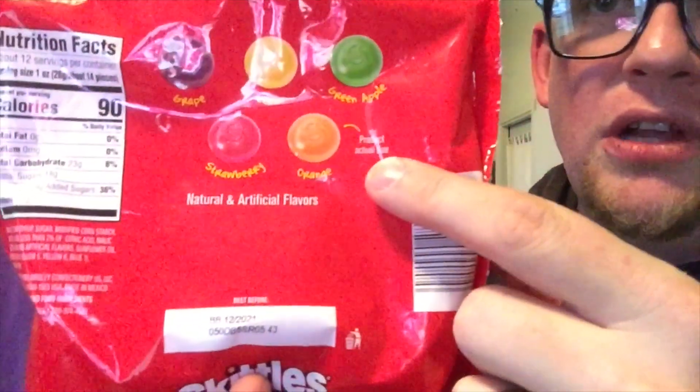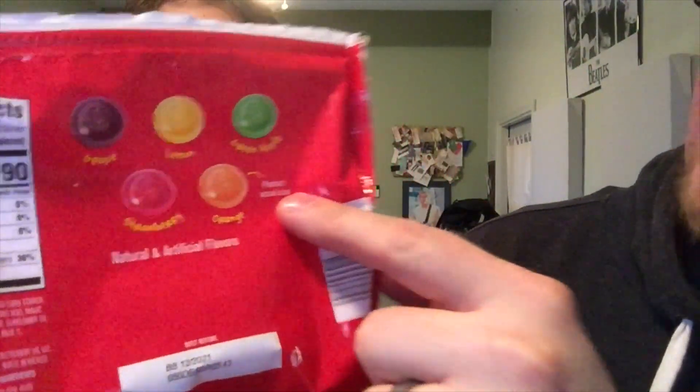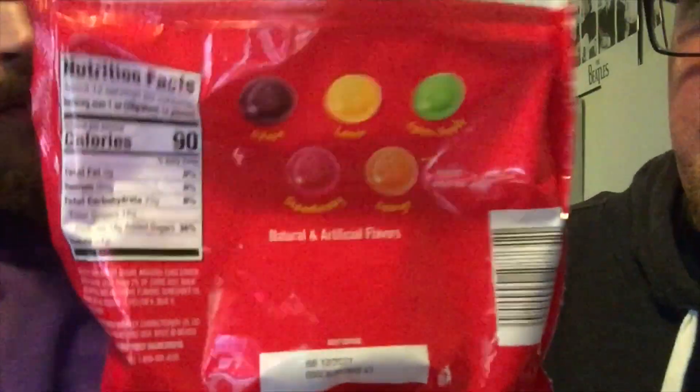It is new. I didn't think this would ever happen. The flavors are grape, lemon, green apple, strawberry, and orange — all your original flavors. There's a little thing on the back here that says 'Product Actual Size,' so you can see how big the gummy is before you buy it.